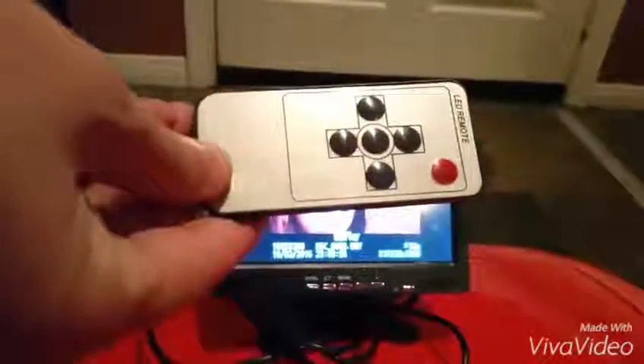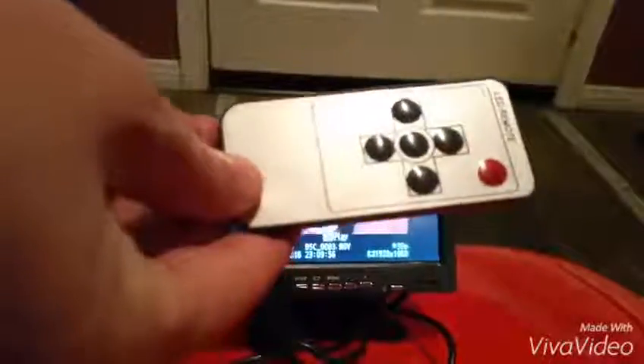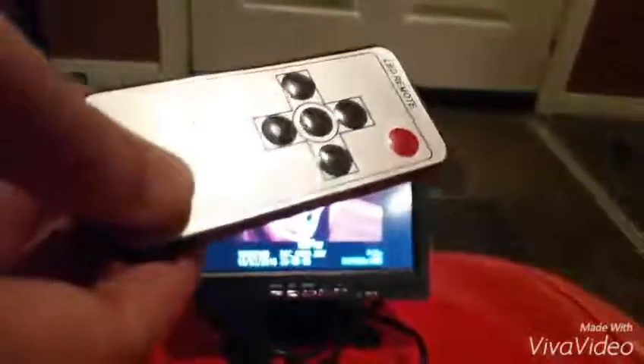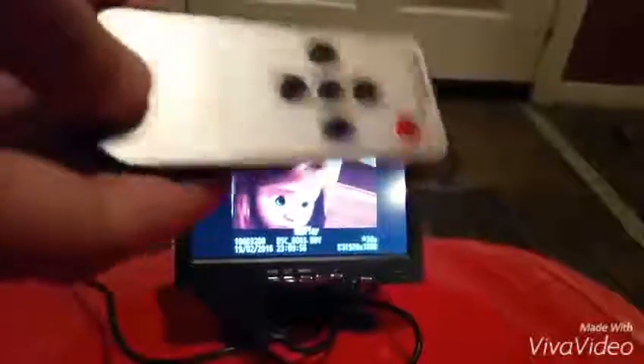With the remote you can select the video, change the audio/video setting from AV1 to AV2, change the screen size from wide to letterbox, and turn it on and off as well as cycle through the different modes.